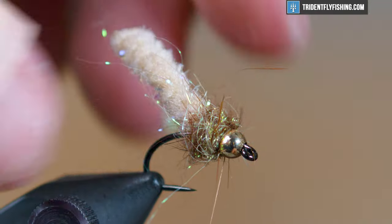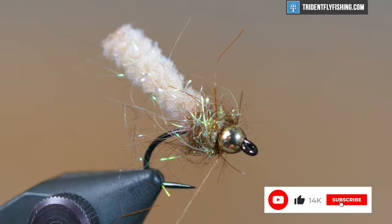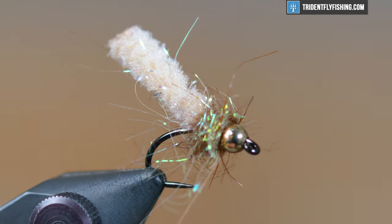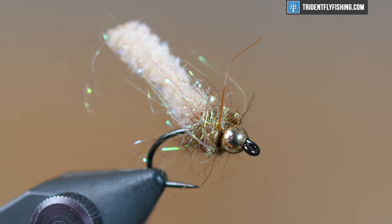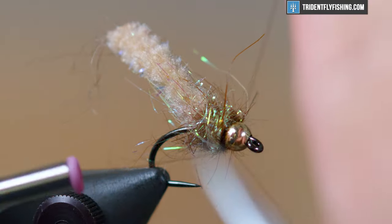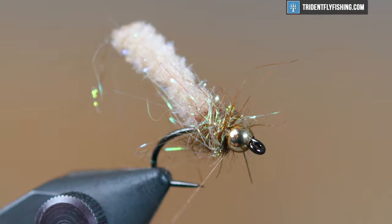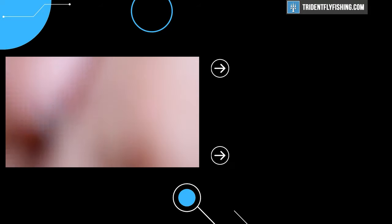If you like what you see, be sure to hit that like button, and if you really like what you see hit subscribe so you don't miss any of these videos in the future. Once you've wrapped your collar, go right ahead, make a few wraps behind the bead, and throw a whip finish in there. This fly is done — thanks for watching, that is a mop fly, and I will see you next time.